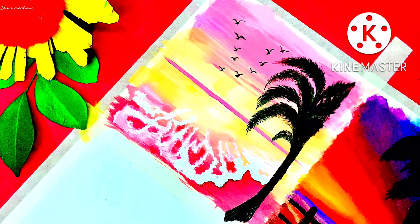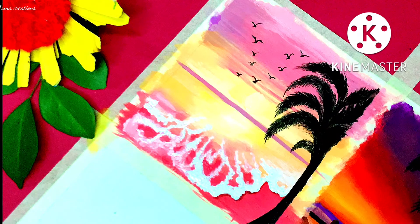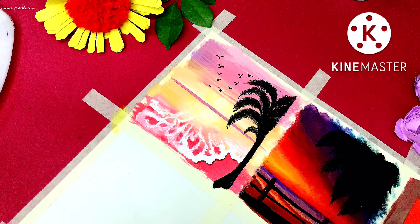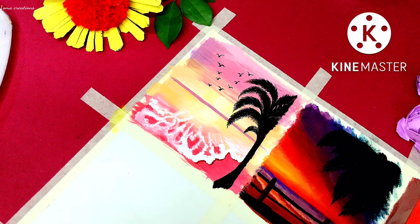We have done the painting and I hope that you like the video and the painting. See you next week because I will be uploading a video every week. If you have not subscribed yet, just subscribe and press the bell icon as well. See you next week, take care, bye bye!